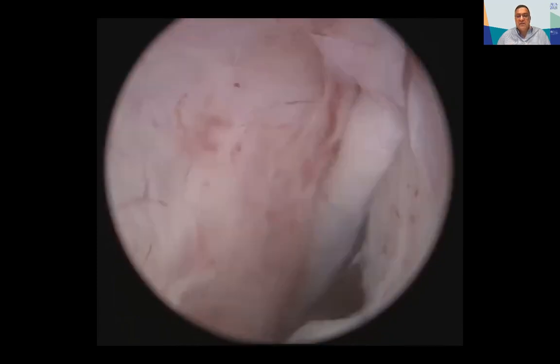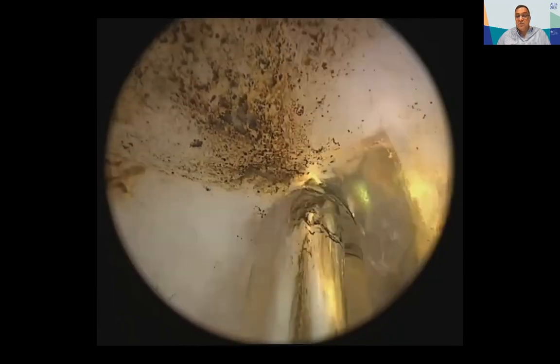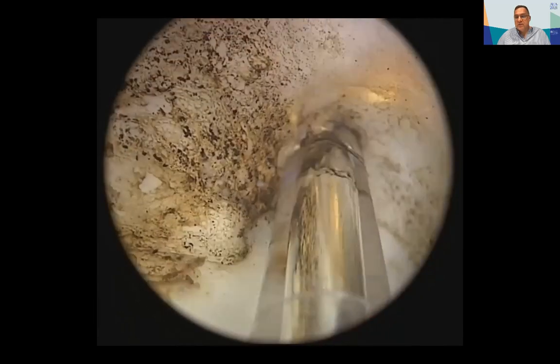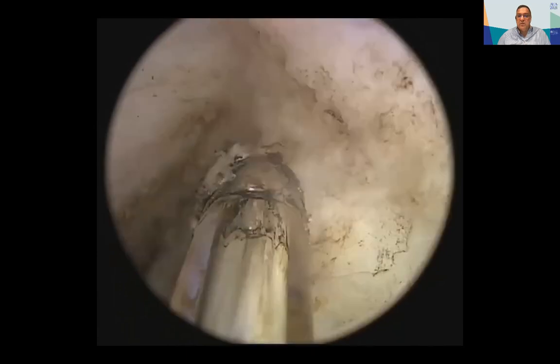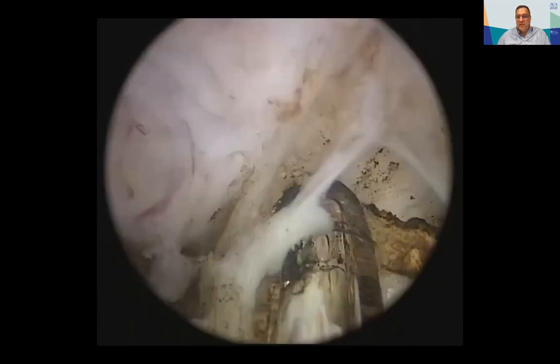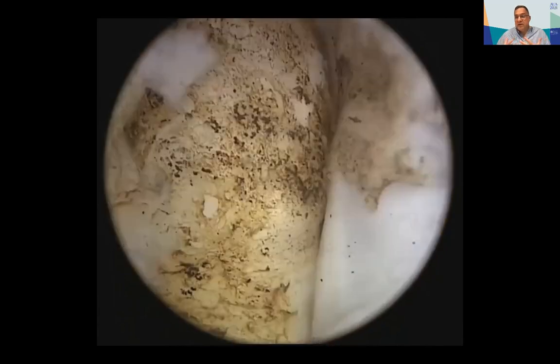The laser is used for hemostasis and for cutting of fibrous adherences between adenoma and capsule. This was the way to perform green light enucleation — a very nice operation, but quite difficult when the plane was not easy, such as in a patient with a history of prostatitis. Also in smaller glands, the plane was not as properly developed. That's why, in my experience, I decided to switch to HOLEP.